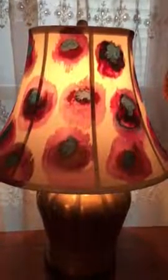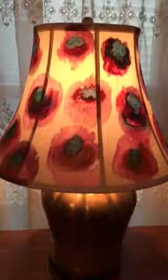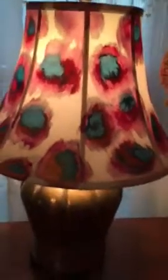Hi, this is Mary Frances. I finished the lampshade finally, and I'm just going to turn it a little bit so you can see what it looks like all the way around. I think it came out pretty good. I like the colors — the blues and the maroons came out really nice. I'm really pleased with it.